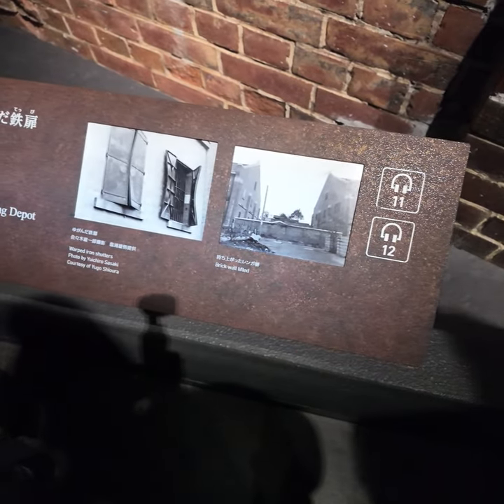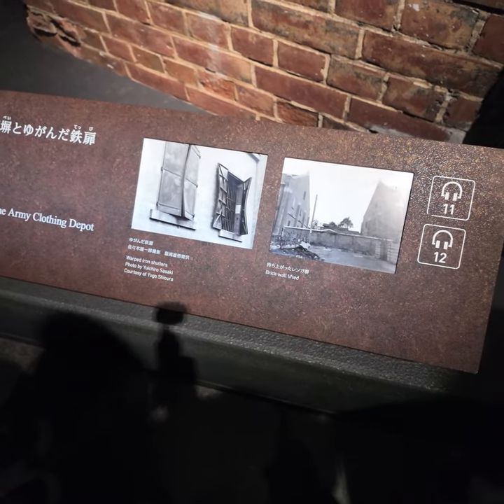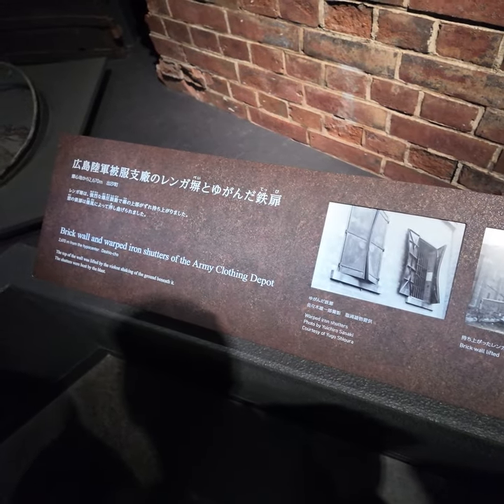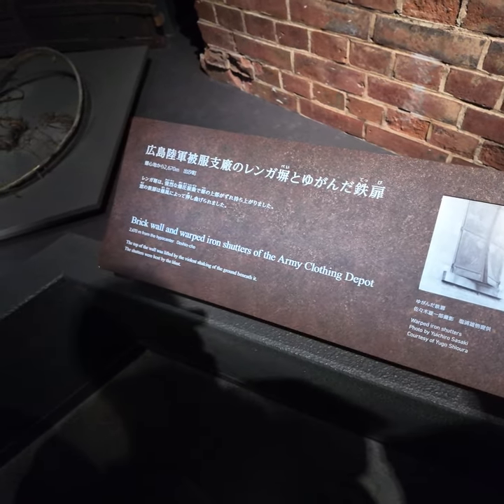This is a brick wall lifted for warped iron shutters. This is a brick wall and warped iron shutters of the army closing lipo key.